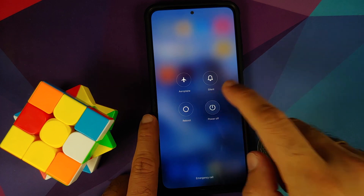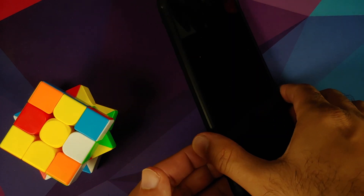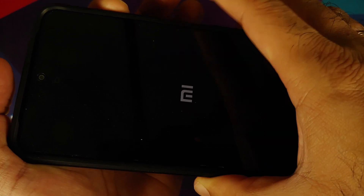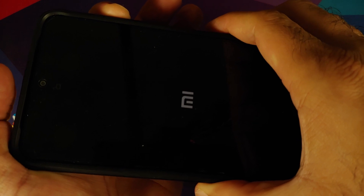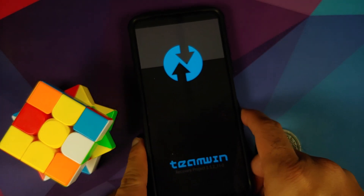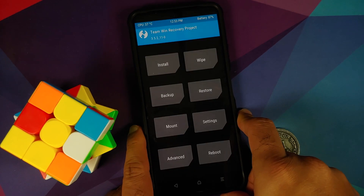Turn off your device. Once it is off, press and hold Power and Volume Up together. Once you see the boot logo or feel a vibration — I can see the MI logo — let go of the Power button but keep Volume Up pressed. We will now boot into TWRP, the Team Win recovery by Washisht.